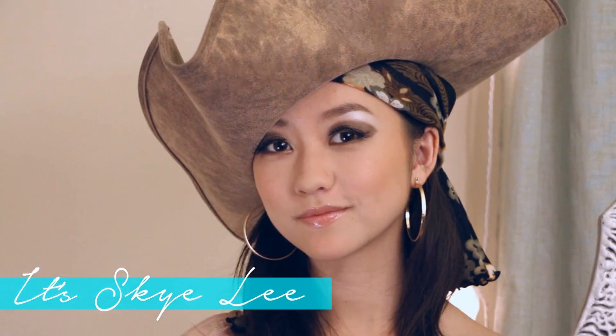Hey guys, it's Skye and today I'm actually going to show you a new pirate look that I decided to make.